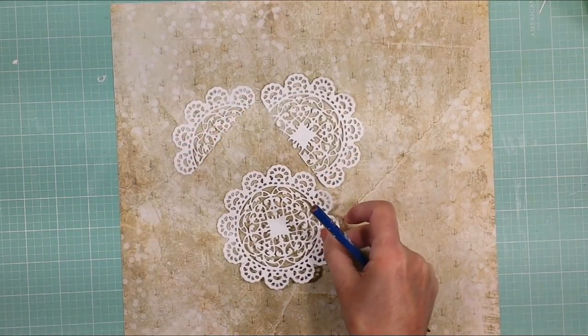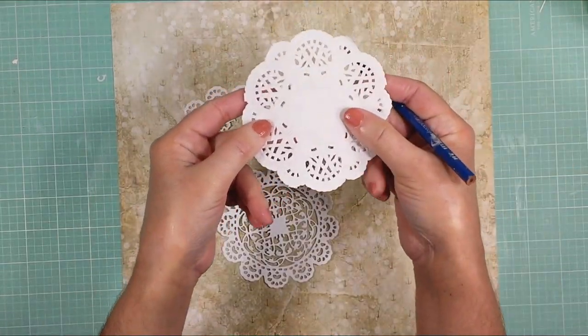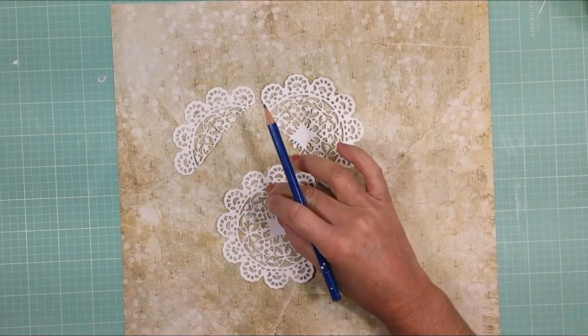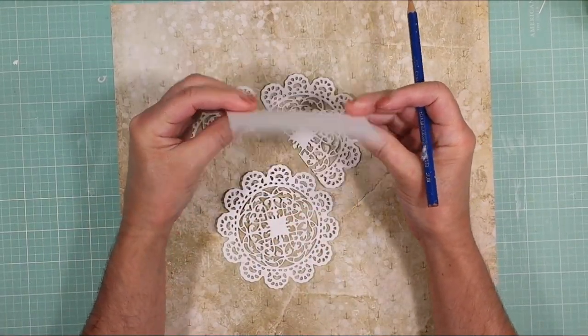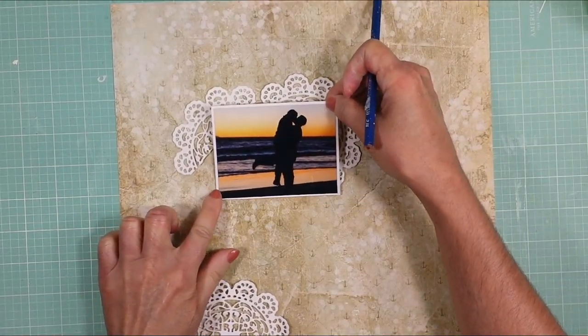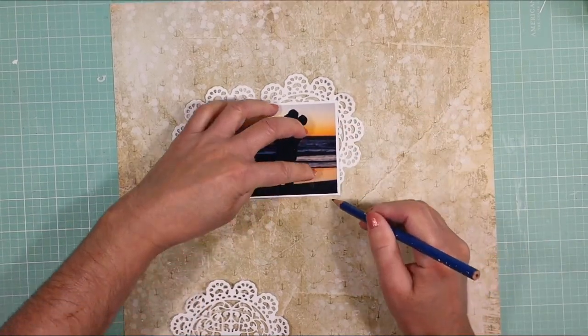I'm going to use some doilies that I made with a die, but you can use one like this one — this is a paper doily. I take the photo that I'm going to use. I just place the photo where I want on the page and with the pencil, I will make marks around the photo.